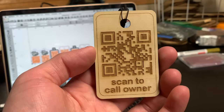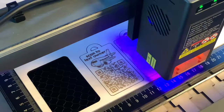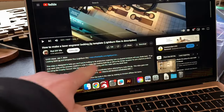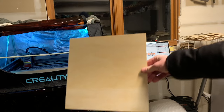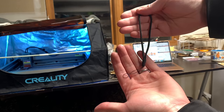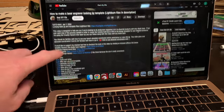The best part is, you can kind of just try it out for yourself — go ahead and scan it with your phone and see what happens. If you want to try making this project for yourself, I'll have a link to the Lightburn files down below. To make this project, all you need is a piece of 3mm plywood and a nylon strap, and I'll have the Amazon links down below if you want to buy the ones that I'm using here.